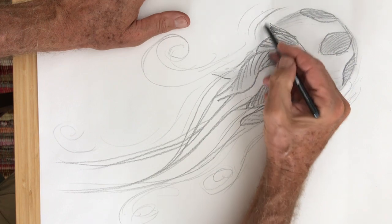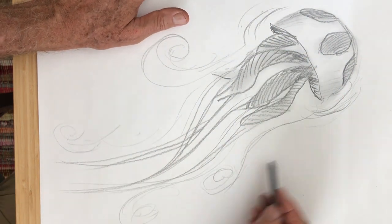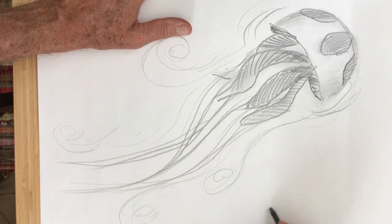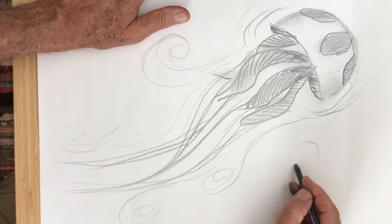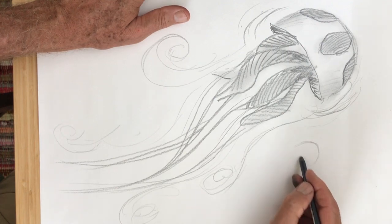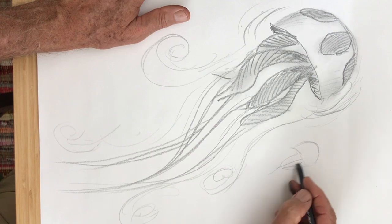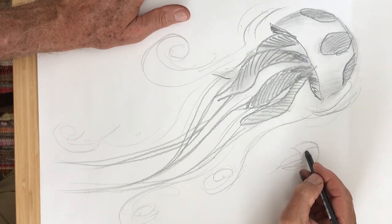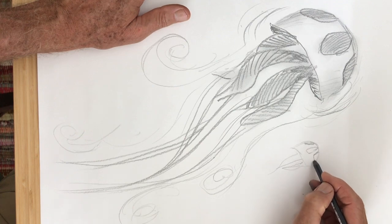There we go — that's about it, your jellyfish moving through the water. You can put all sorts of other things. If you wanted to put another jellyfish, I'm gonna make a much smaller one that's farther away — same thing, just a few little lines underneath and a little four-leaf clover thing.